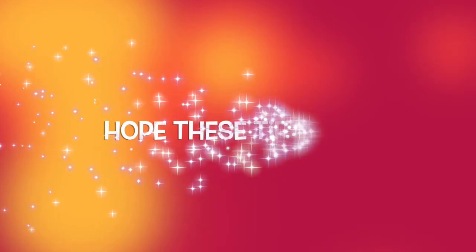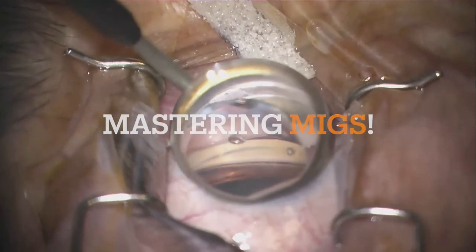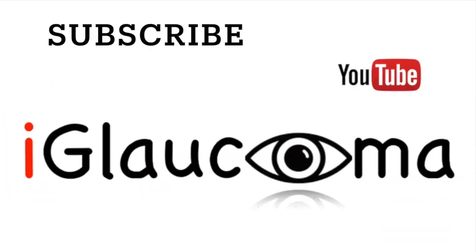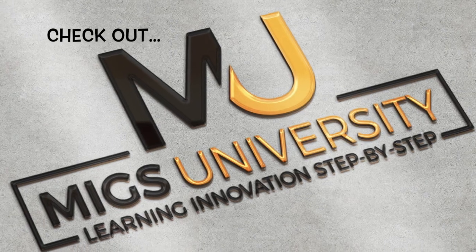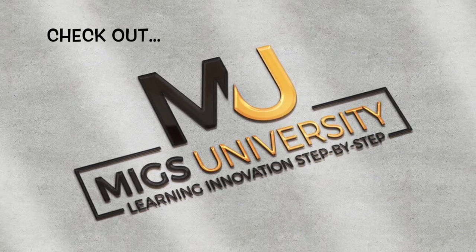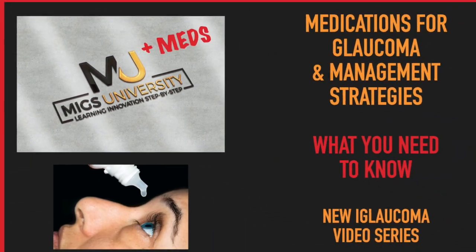I hope these tips help in your journey of mastering MIGS. If you like what you watched, give me a thumbs up and be sure to subscribe to the iGlaucoma YouTube channel for more videos as they come out. You can also check out my series of MIGS University as well as MIGS Plus Meds University out now.